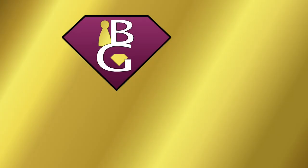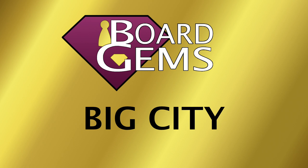Hi, welcome to Board Gems. In this video, I'll be comparing the two editions of Big City.